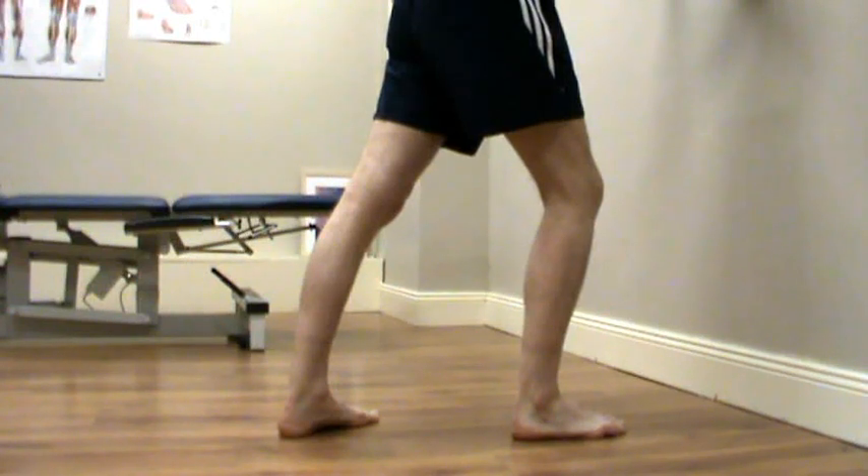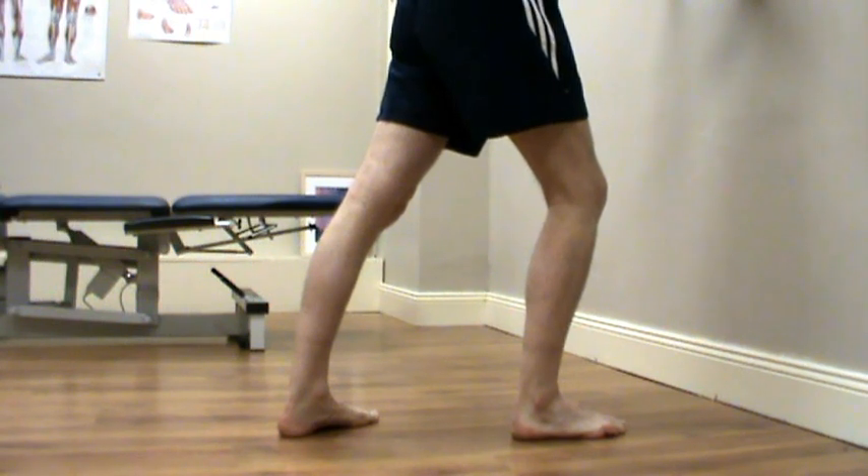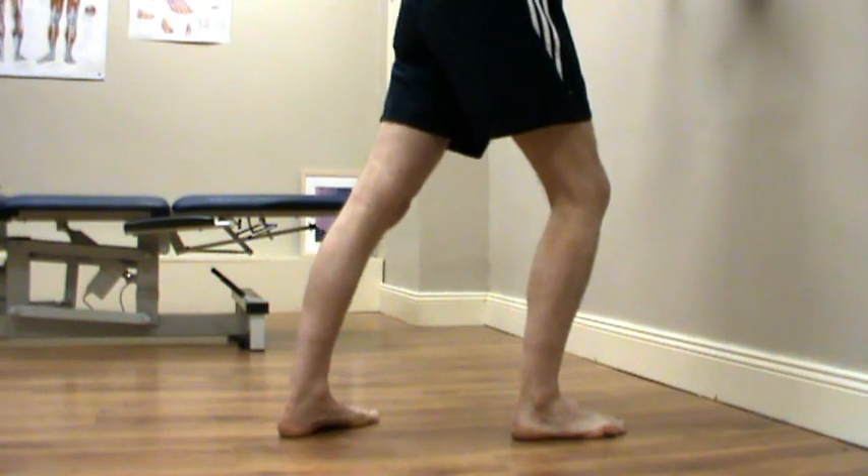Here we have another video on ankle mobility. All we're going to do is lean against the wall. You're going to have the heel flat on the floor and all we're going to do is bend the knee forward.